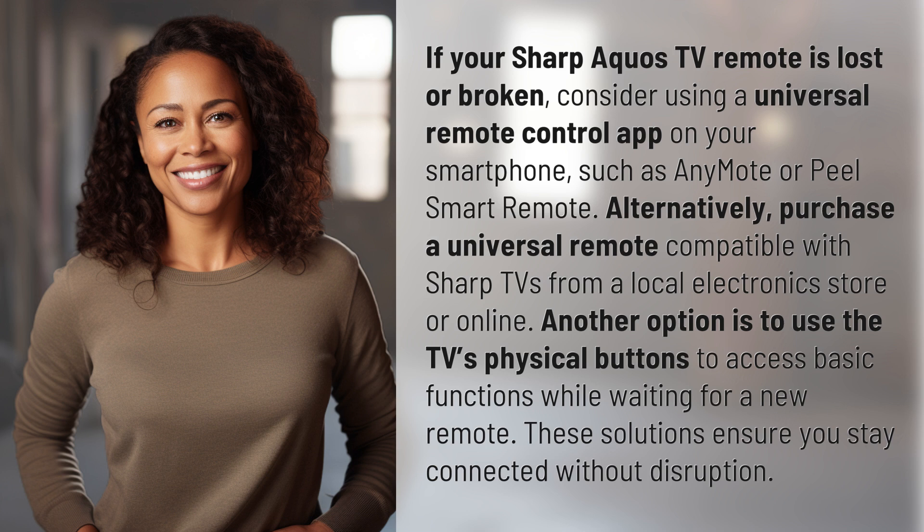Alternatively, purchase a universal remote compatible with Sharp TVs from a local electronics store or online. Another option is to use the TV's physical buttons to access basic functions while waiting for a new remote. These solutions ensure you stay connected without disruption.